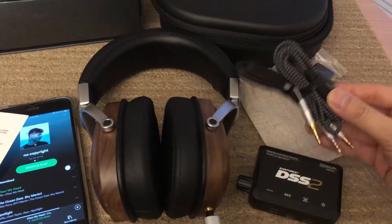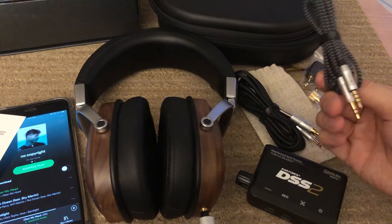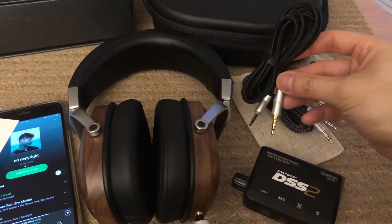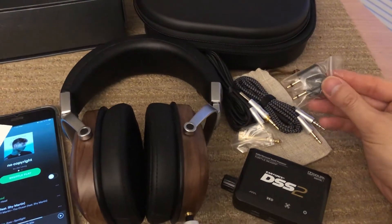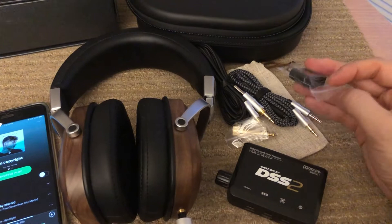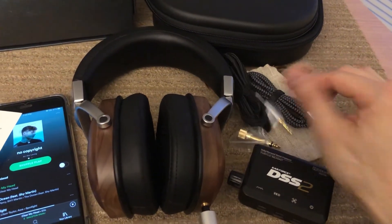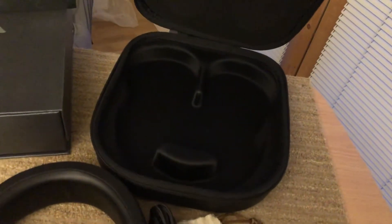What it comes with is two nylon cords — one has a mic, and one allows a quarter-inch adapter. It also comes with an airplane adapter, which is a bit of a relic since most modern planes use standard quarter-inch jacks or even Bluetooth now.